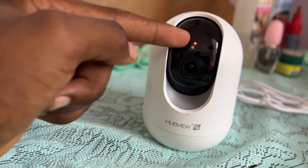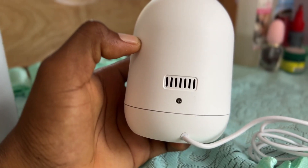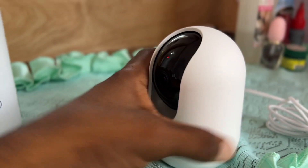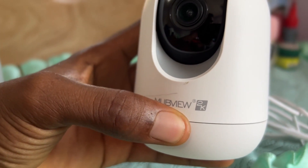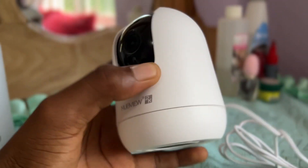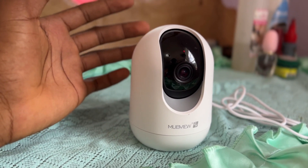We have the camera lens right here and a light flashing, which means it's powered on and working. On the back we have a speaker — once you connect to the app on your phone, you can talk through it to someone in the house. This camera is 2K so the quality is great. It can also use a memory card. Thank you guys for watching — I hope you find this video helpful. This is a great camera you can use inside your home.